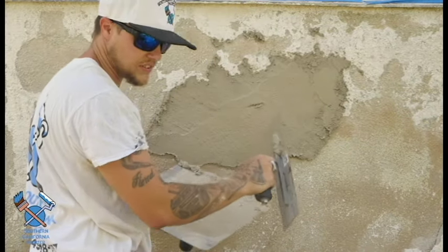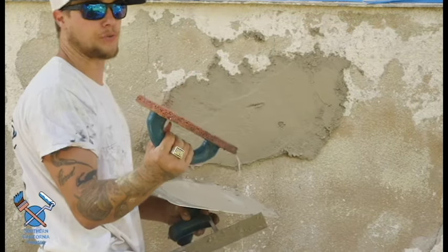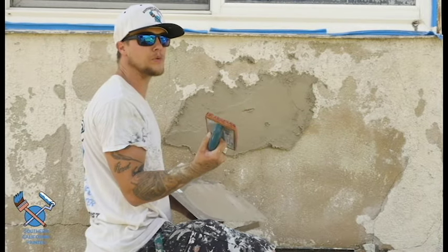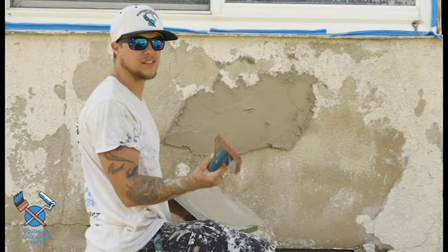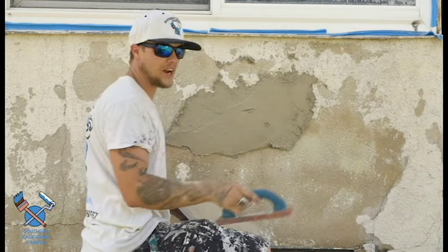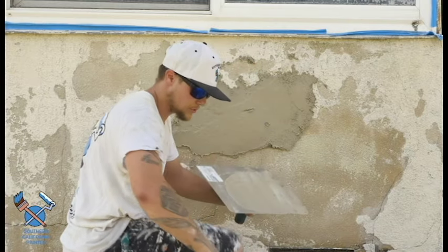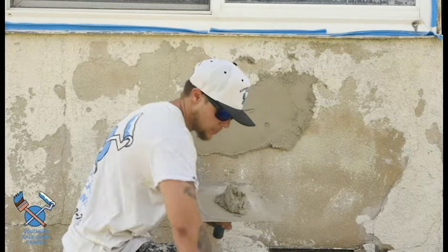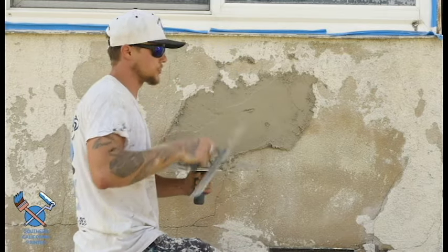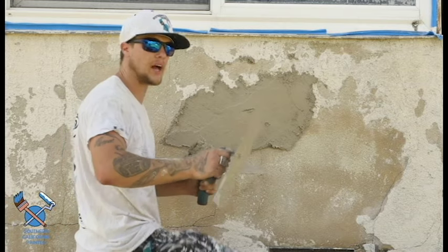Once the mud is on the wall and we're basically done with this section, we're going to come back with the sponge float to float it out. Think of this as what sanding would be for interior drywall — it's going to help make things flatter and smoother with the rest of the areas remaining. We'll continue on and do some more of the wall, and once things are dried out we'll go back and show you how to do the dash texture and how to knock that down.